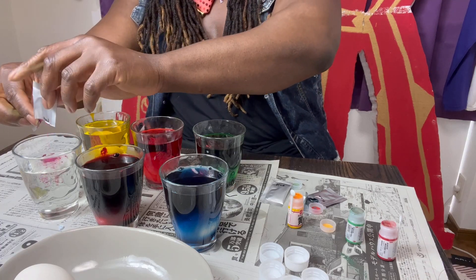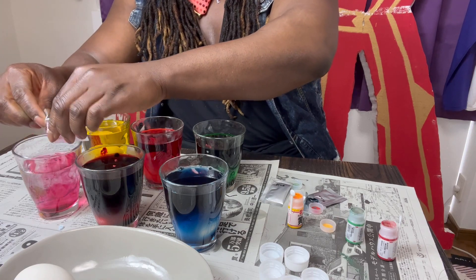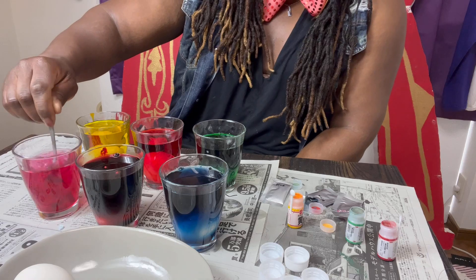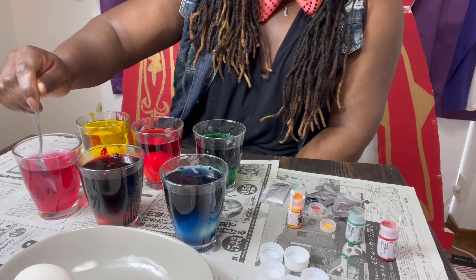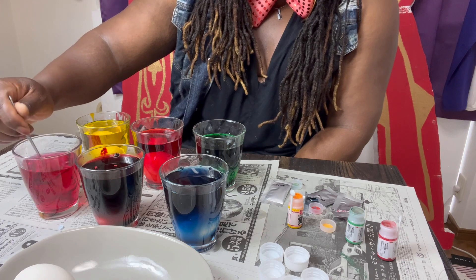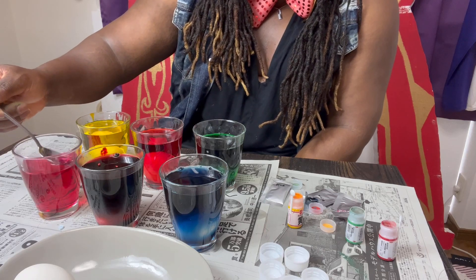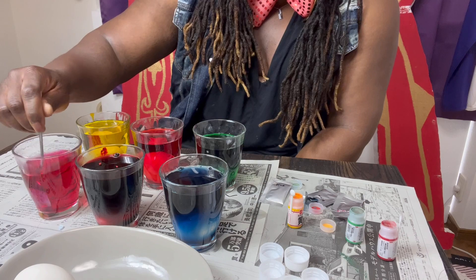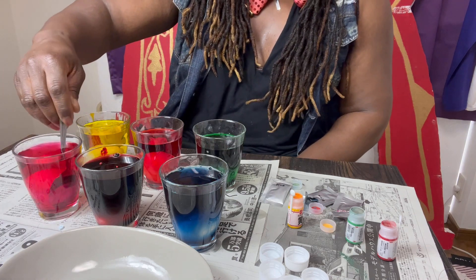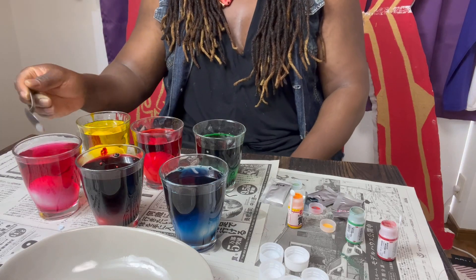And our last color is pink. Put the powder in, let it melt. Take our spoon and we're going to mix it perfectly and nicely. And once we finish stirring it, we're going to put the last egg in.